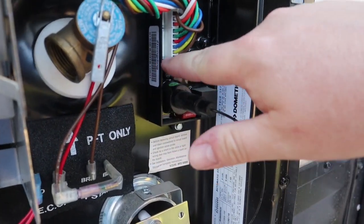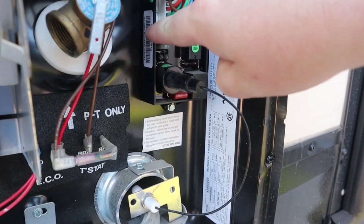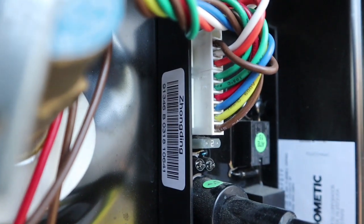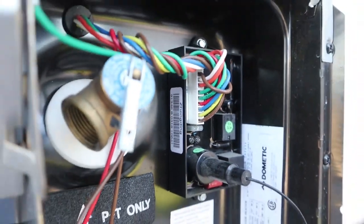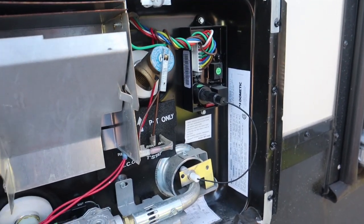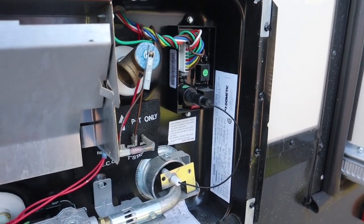I called Dometic directly and they had me send a picture of the circuit board. They said if it says 'Zong Ding' on the side — that's a Chinese company — those are the ones that are going on the fritz.